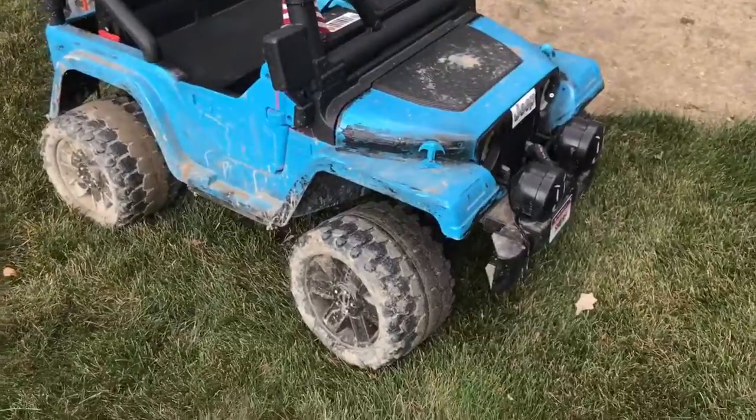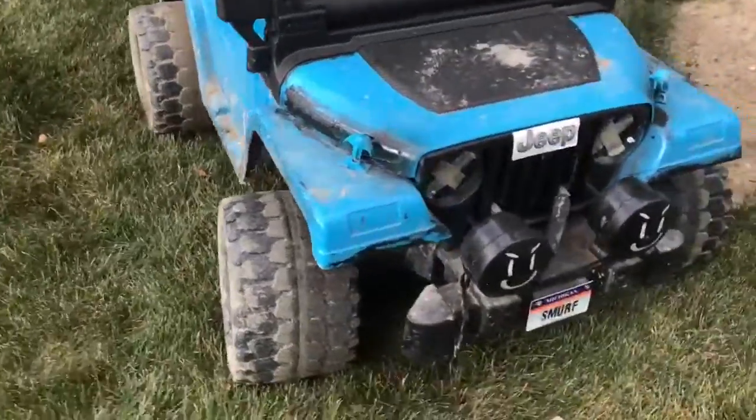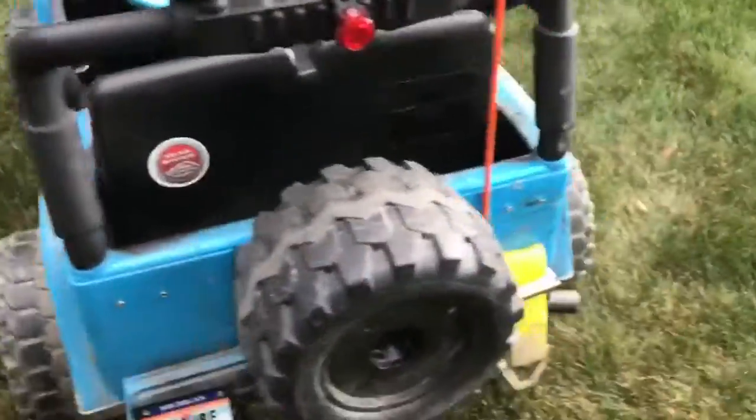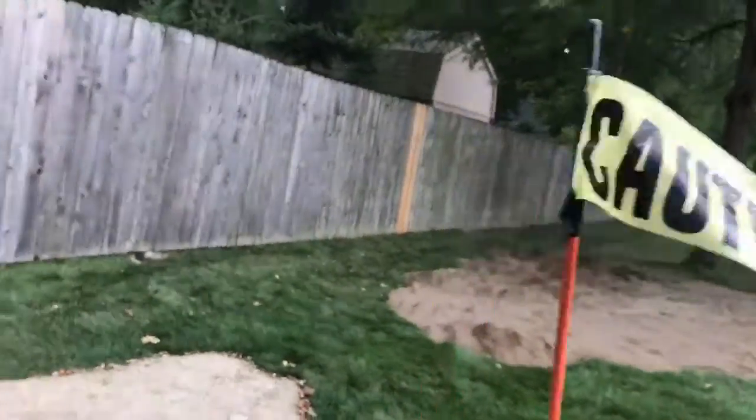We got her running, battery's pretty much charged, and haven't really done anything new to it, just messed around with it a little bit. Got a strap there and that there, added little things like that, and a taillight so I could drive at night.